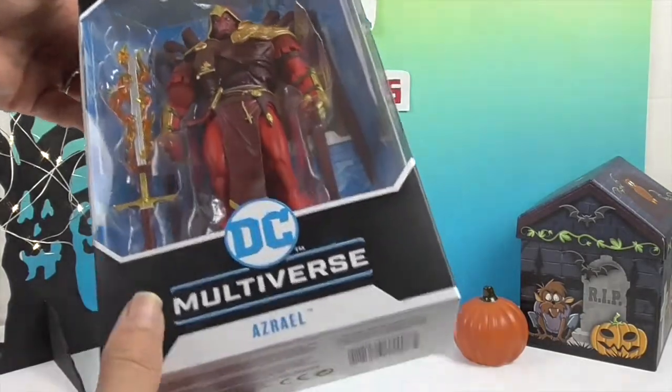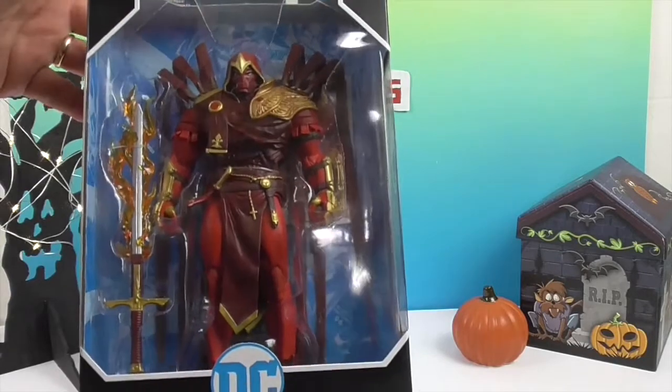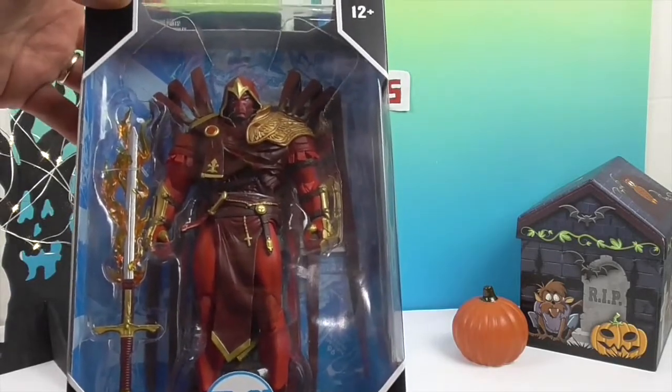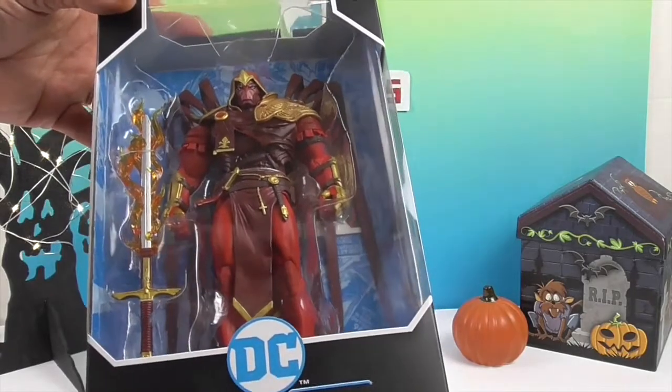He's got all shades of red and burgundy — very, very cool. I think the flames coming off of his sword is my favorite part. Yeah, really, really cool looking.